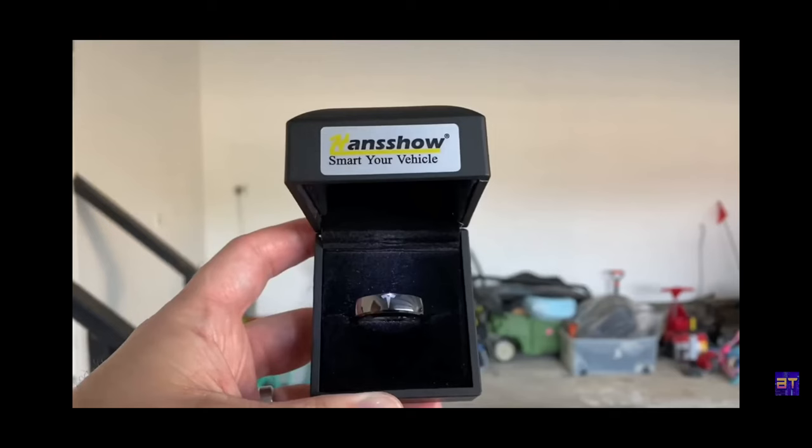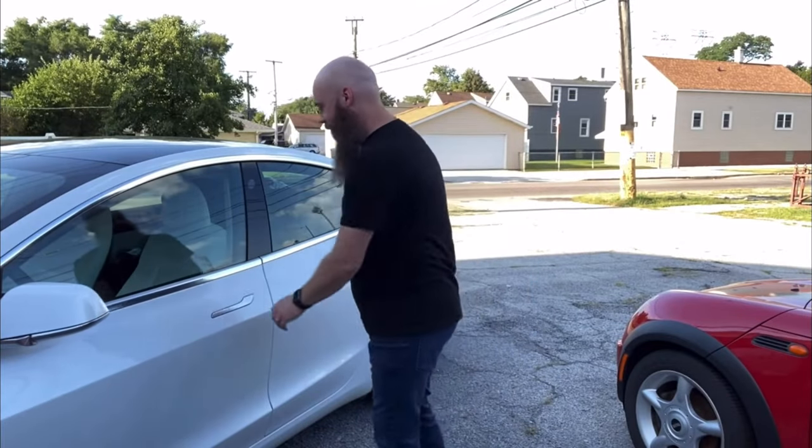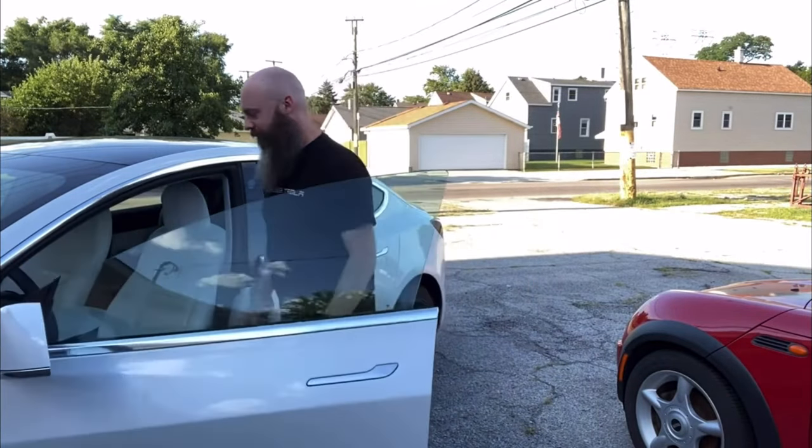If you're a lady with a big purse where a wallet isn't easily accessible, I'd recommend getting a luggage tag that matches your purse, hanging off the side, so you can just lift your purse up and tap it that way. And if you have one of those rings from Hand Show, that actually works even better — you don't have to reach in your pocket for anything, you just hold your hand up against the pillar and it unlocks.